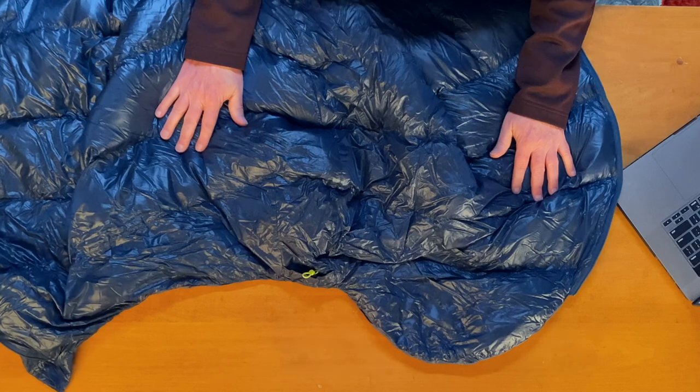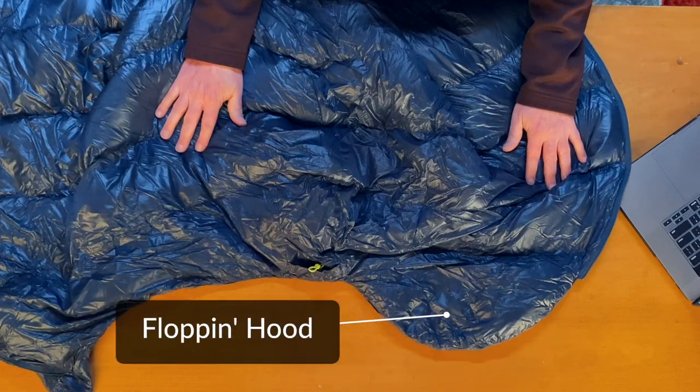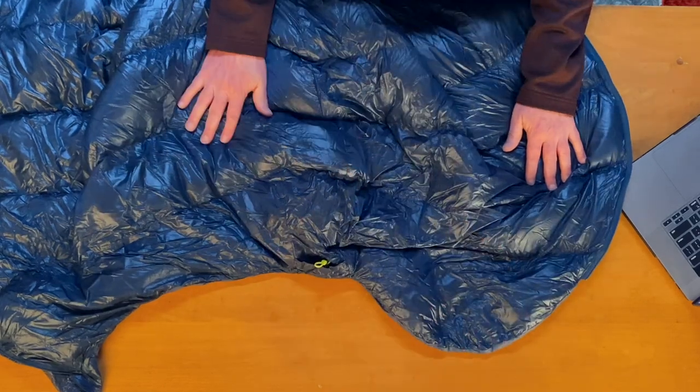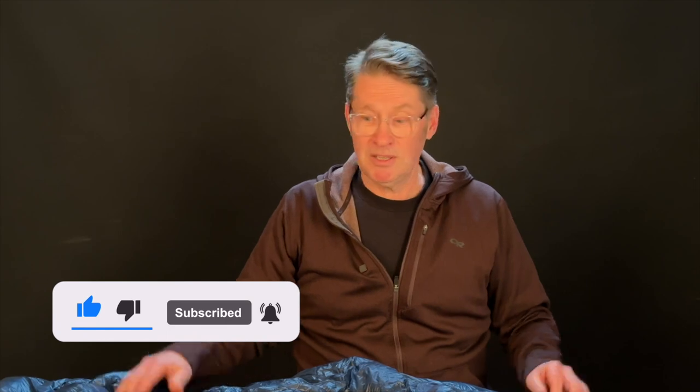One of the things I liked about the Pluton is the zipper goes all the way down to almost the foot, so you can flip it around and sleep like a quilt. But there is one shortcoming: it does have a hood, and when you put it over your shoulders, the one side has a flopping hood that gets in your face. So when you want those hot nights and want to use it like a quilt, the hood becomes a detriment. This one has a lot of good features, but it wasn't quite right.